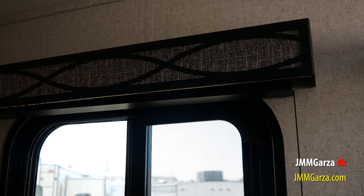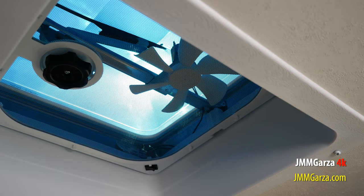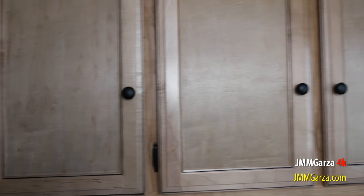There's a little window, and of course a window valance. And a little puny fan — you can always replace that with a Fantastic or a Maxxair fan so you can move a lot more air in the bathroom.